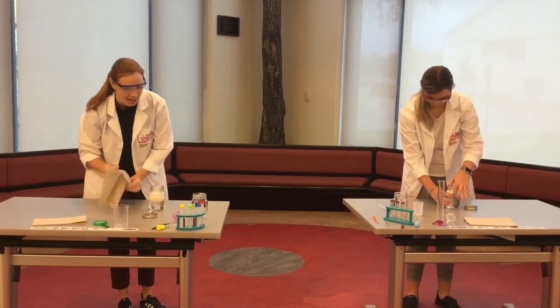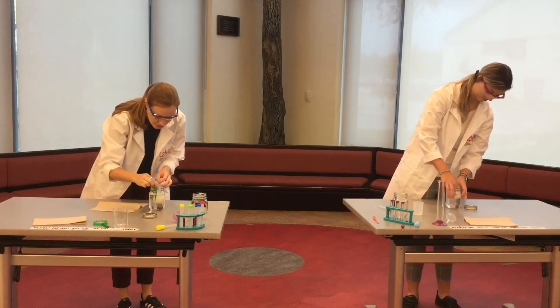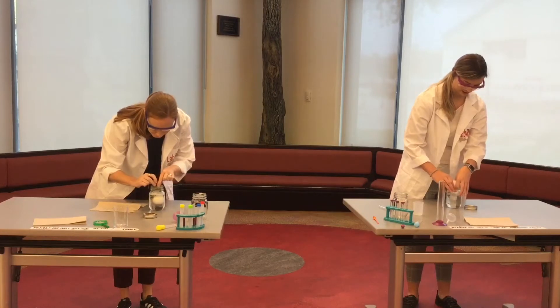We're going to get that egg out. I'm going to try my tweezers — she was using her hands there. Tweezers might be a bad idea too, though. Very slimy.